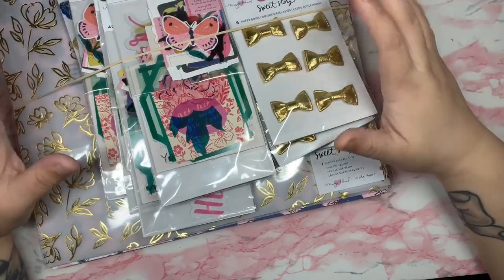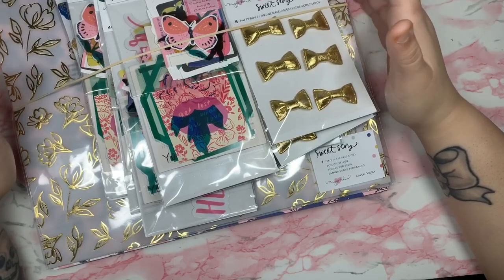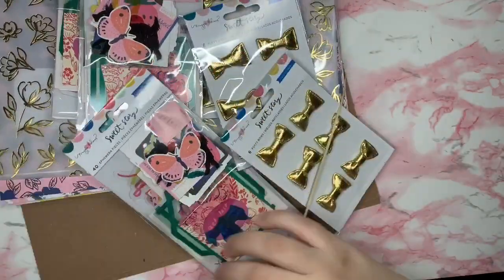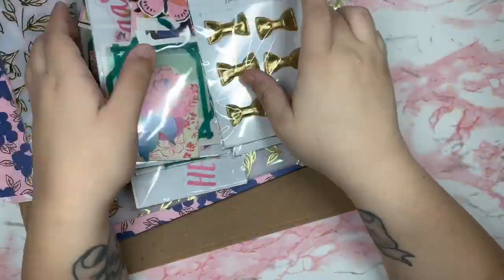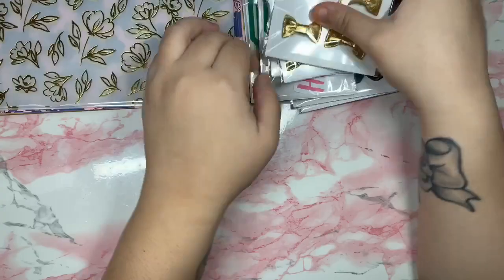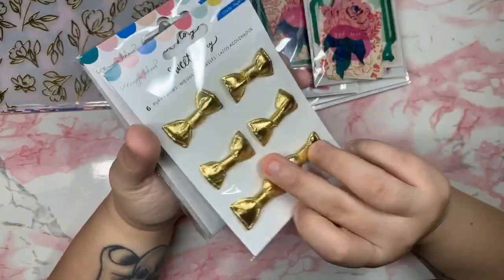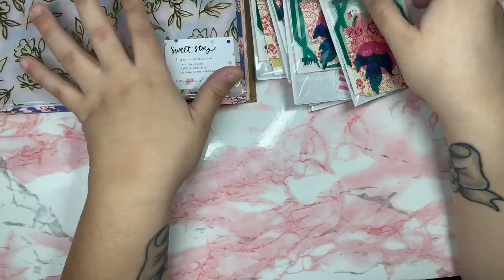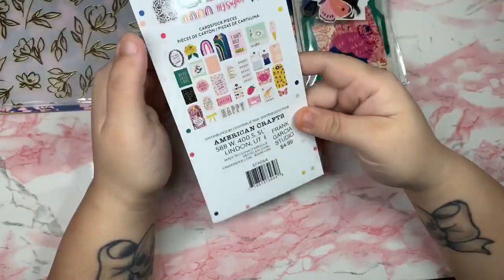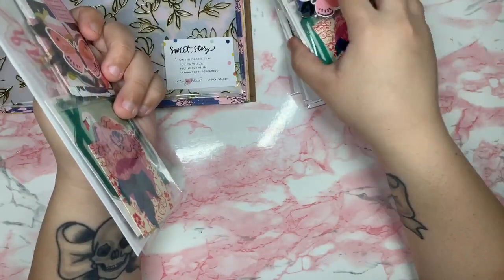Hey you guys, welcome back to my channel! I have a really fun haul to show you from Scrapbook.com and from Frank Garcia. I ordered the new Dear Lizzie and the Maggie Holmes collections. I got these ones from Frank Garcia, and the rest of the 12x12 paper I got from Scrapbook.com. I'm still waiting for the stickers and the rest of the collection which they still haven't released. I'm obsessed with this collection, it's so beautiful!